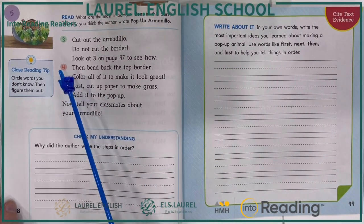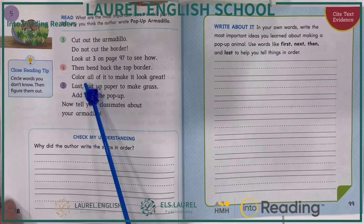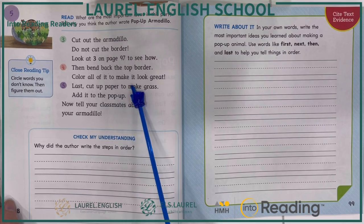Step four. Then, bend back the top border. Color all of it to make it look great.